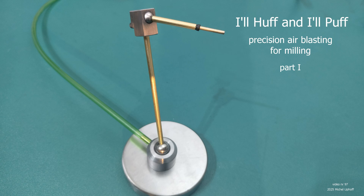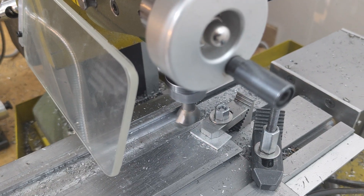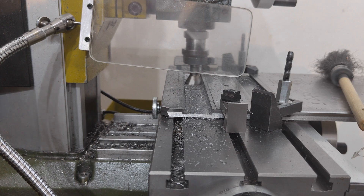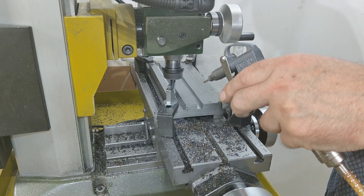Chips tend to linger in deeper grooves, forcing the cutter to plough its way back through them. On larger machines, they are flushed away with generous floods of coolant, but in my small workshop, that simply isn't an option.